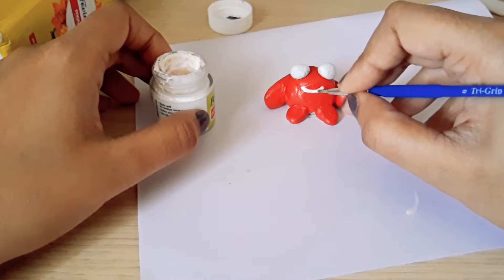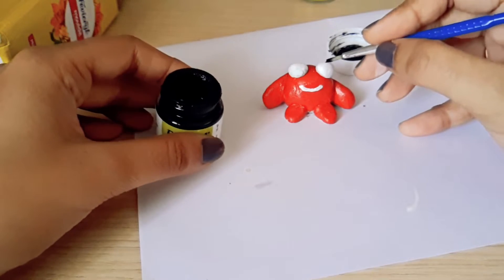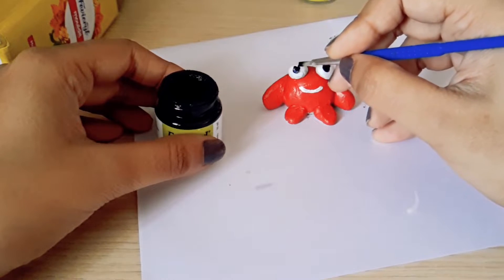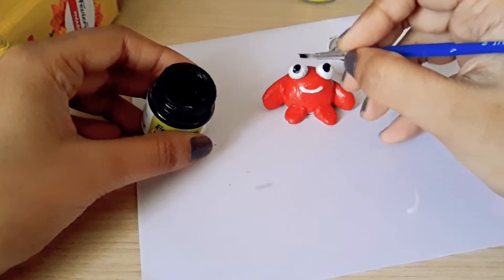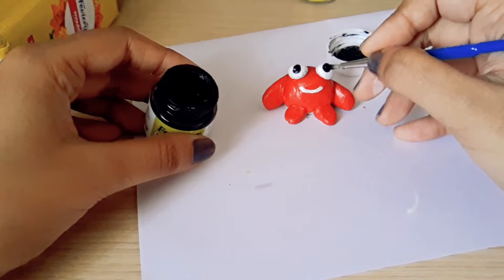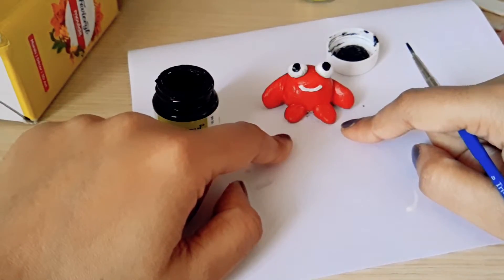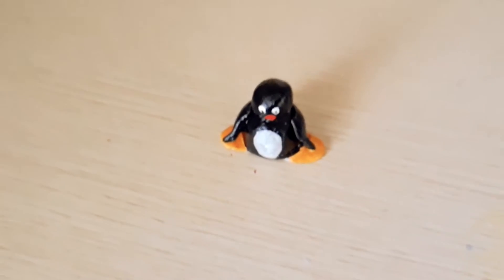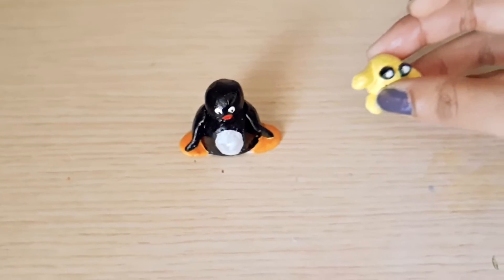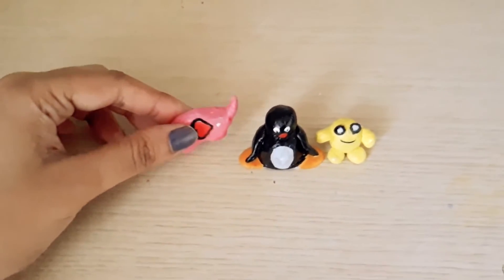If the face details don't come out right, just paint it red again and redo it. Once the eyes are dry, I'm giving a black dot for the eyeball — a small circle does it. It's almost complete! My new friend is ready for the study table, dining table, or countertop. I also made some more: here's a penguin I made the other day, and another alien in yellow color.